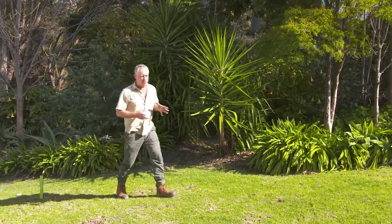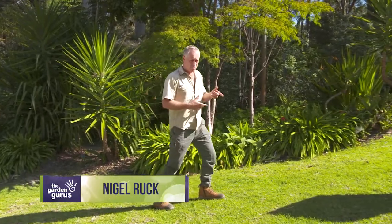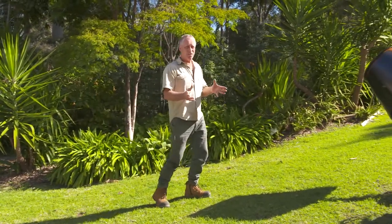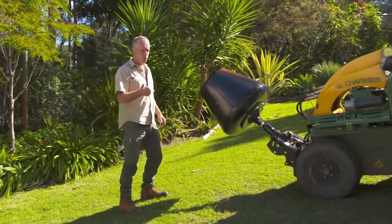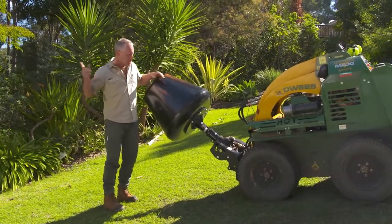Mixing mortar and concrete can be done in a few ways. You can hand mix in the barrow, you can use a mixer, or you can get your concrete delivered in a truck, but sometimes you need a little bit more control, flexibility and mobility.